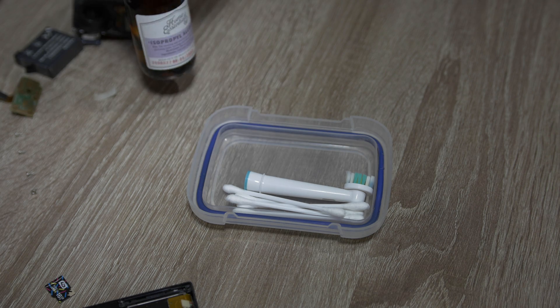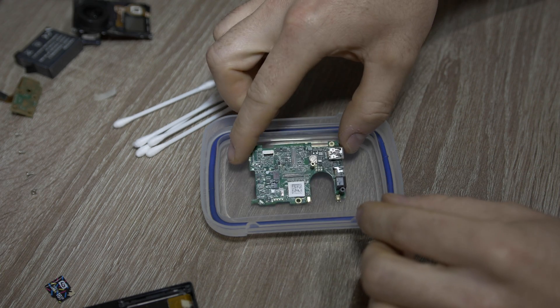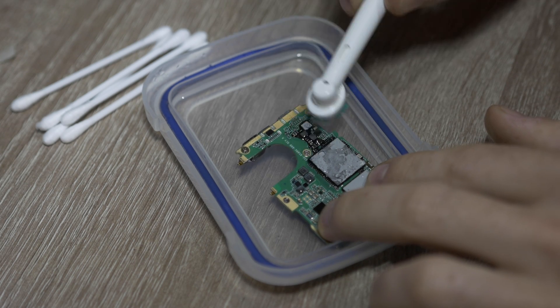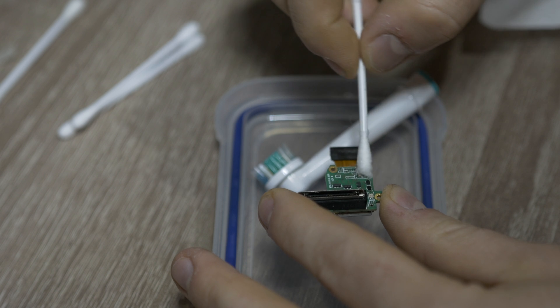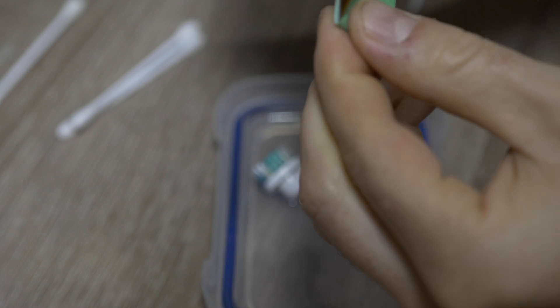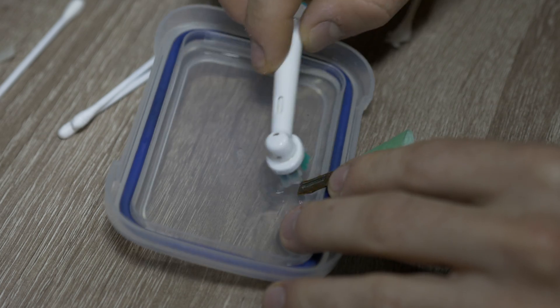I will use isopropyl alcohol and a toothbrush — simply put the board into a tub and gently brush the affected areas. Make sure you will not damage components on the board. The sensor itself is not damaged, only the connector. I will cover the sensor with a piece of paper and clean just the connector.